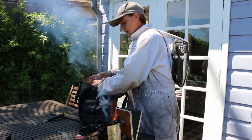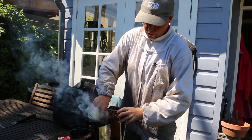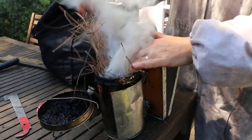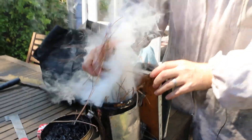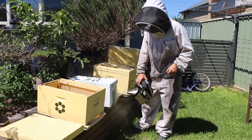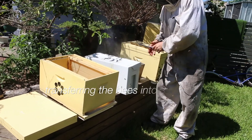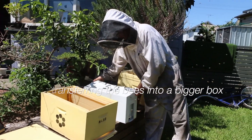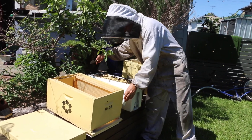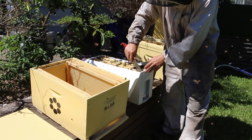Smoke suppresses the alarm pheromone that the guards give off, so they don't send out a smell that tells everybody the hive is under attack. This is a small nucleus colony that I'm putting into a bigger box. I'm just going to put a bit of smoke in the entrance to let them know that I'm opening the hive. This is a hive tool which you just use to separate the frames.